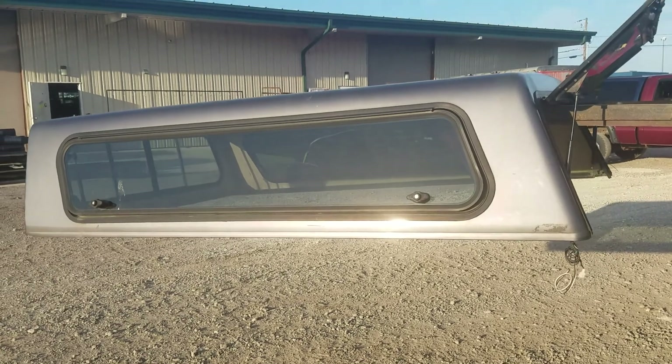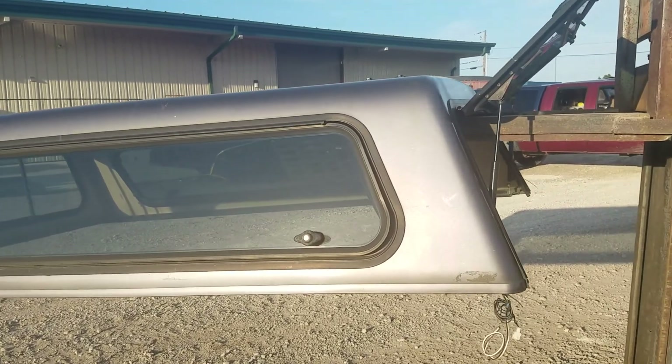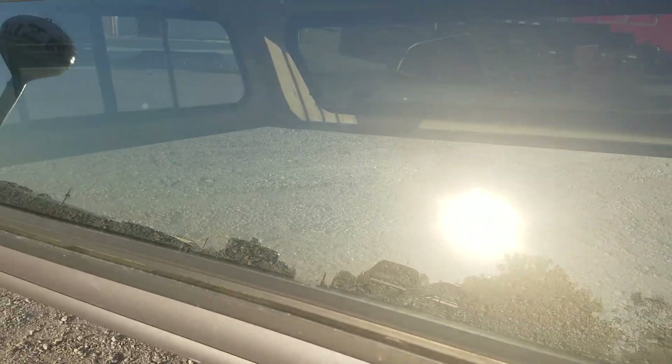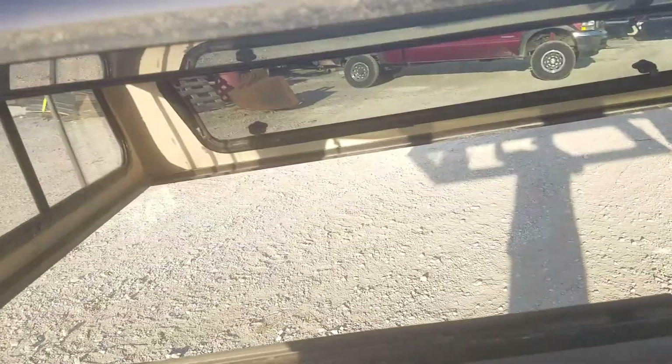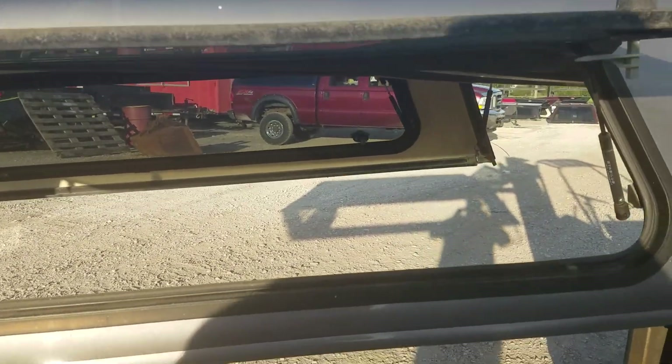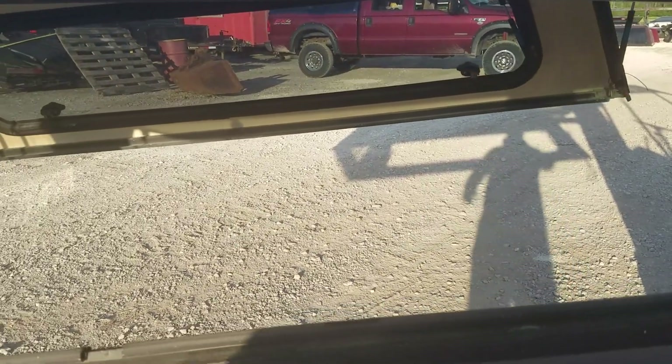It's a silver-gray contractor unit, so it's got side doors on the side that open up so you can access the interior of the cap and bed, reach in and grab your tools out of the bed of your truck, then latch it back down.